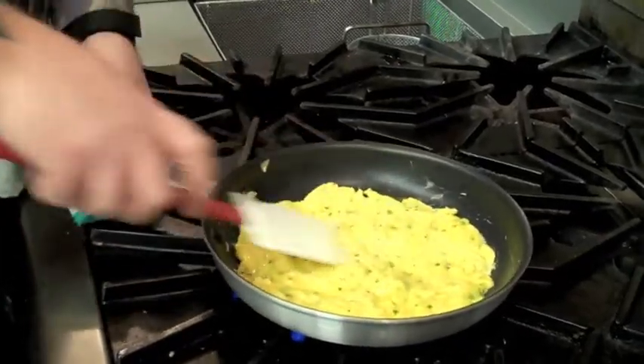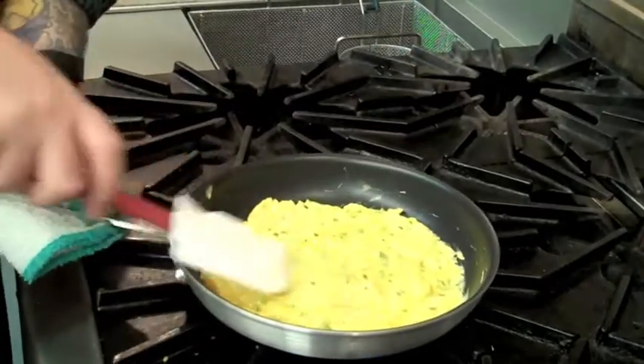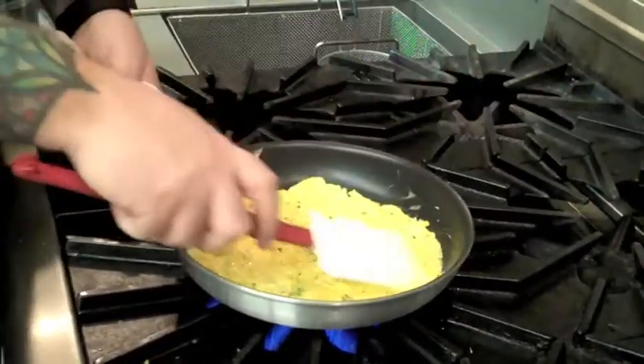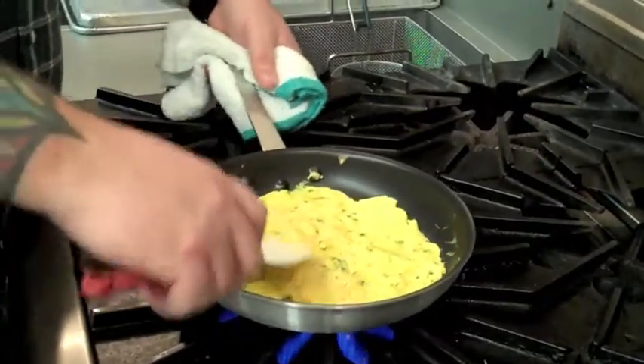We're not going for a classic French style omelette. We're going for something that you'd make after a long, hard day at work, or a late night out, or a simple, quick lunch.